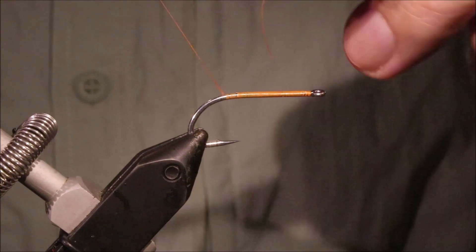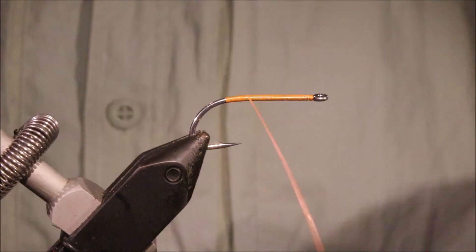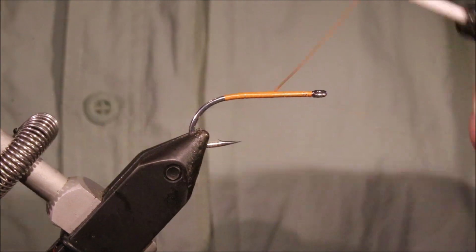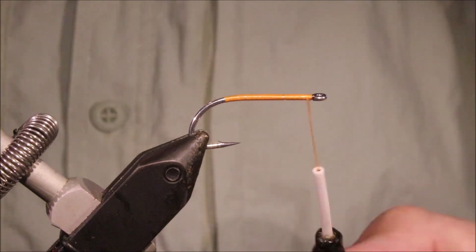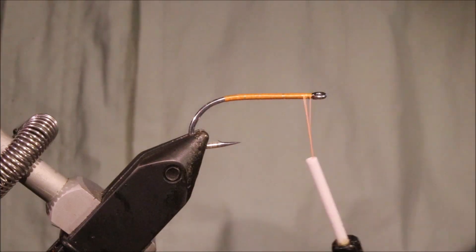So I've got my hook in my vise — it's a size 4 Gamakatsu SL11-3H. I'd say tie this maybe as small as a 6 and up to about a 1/0, 2's, 1's — obviously depending on where you're fishing it.